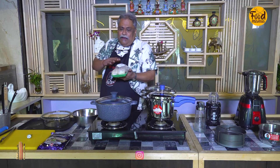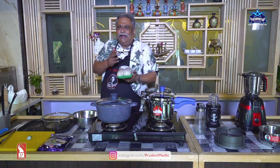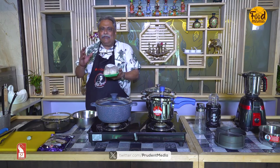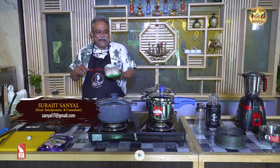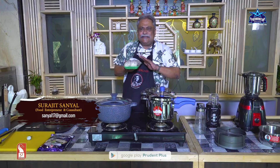Normally game birds — like quail, partridge, goose — they are barbecued, grilled, or roasted. But today I'm going to make it a little different. I'm going to marinate it and make it in a steamer.